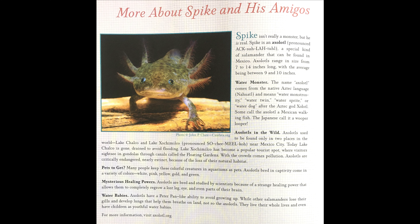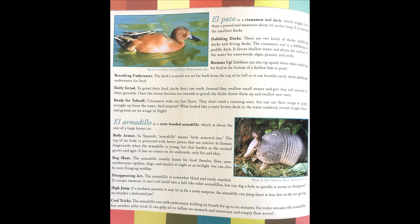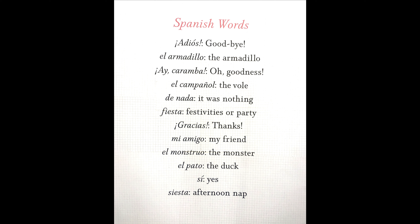Now here you can see the page more about Spike and his amigos. Amigos in Spanish means friends. Spike is a salamander. El Monstruo is a gila monster. El Campagnol is a Mexican vole. El Pato is a cinnamon teal duck. El Armadillo is a nine-banded armadillo. Here are some Spanish words: adios — goodbye; El Armadillo — the armadillo; ay caramba — oh goodness; El Campagnol — the vole; de nada — it was nothing; fiesta — festivities or party; gracias — thanks; mi amigo — my friend; el monstruo — the monster; el pato — the duck; sí — yes; siesta — an afternoon nap.